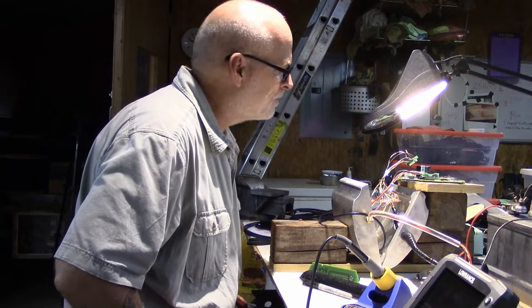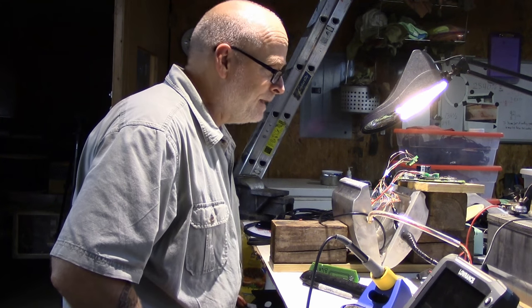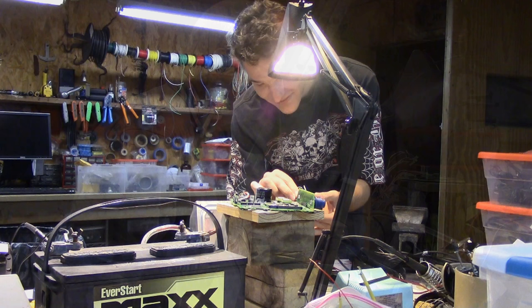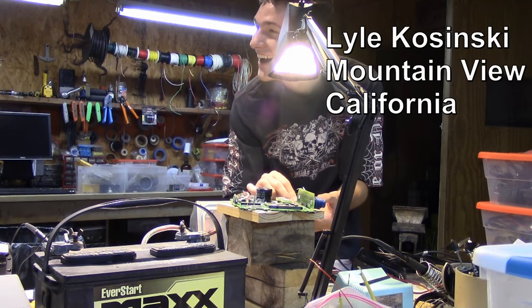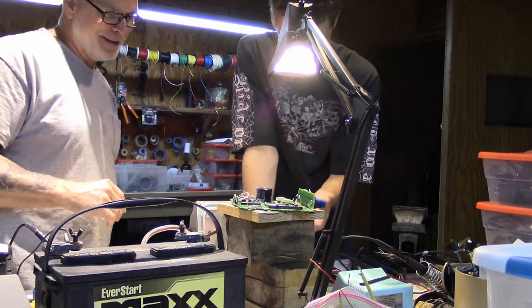They're about a thousand dollars worth of electronics. Tomorrow's another day. That's why I have both of them dead now — I thought I had a bad board, so I went and got the other board and plugged it in and it did the same thing.